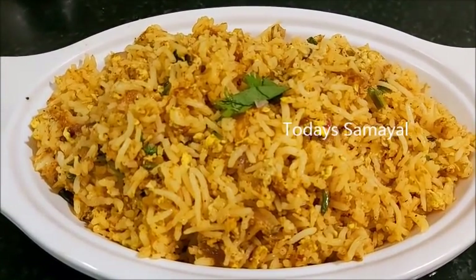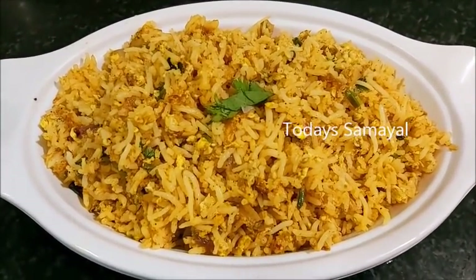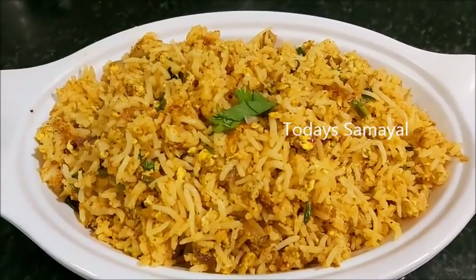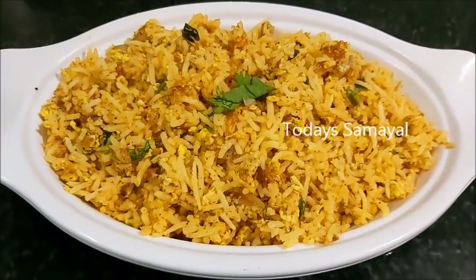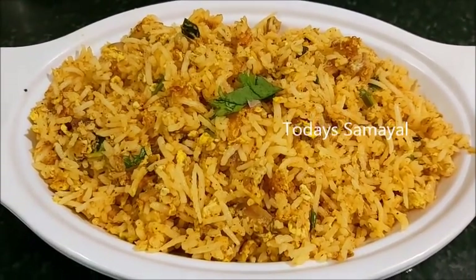Please like and share it. If you want to subscribe to today's channel, subscribe to our channel. Also press the bell notification and click the notification bell. Thank you.